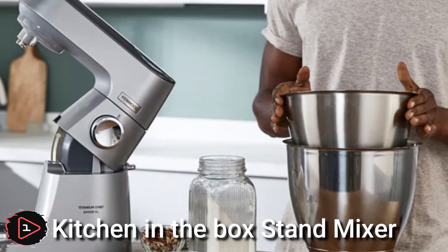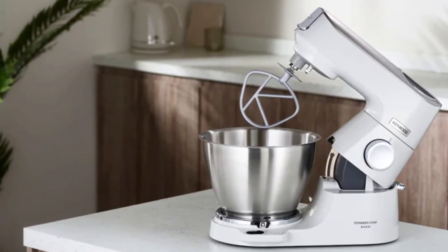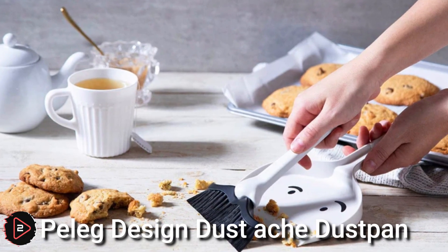Let's go! Techler Kitchen in the Box stand mixer. A Kitchen in the Box stand mixer is a type of appliance that combines several kitchen tools into one device.